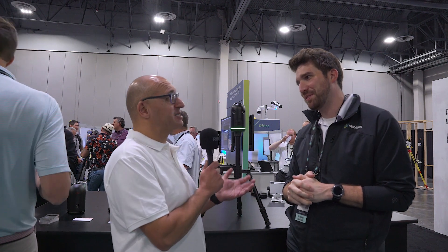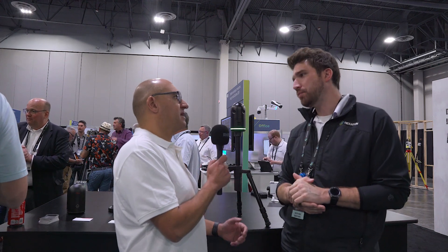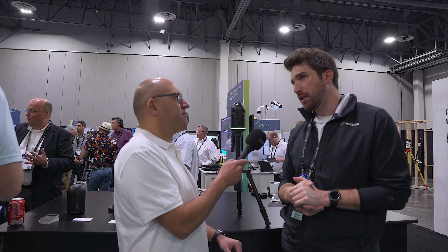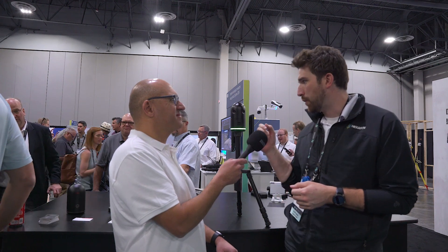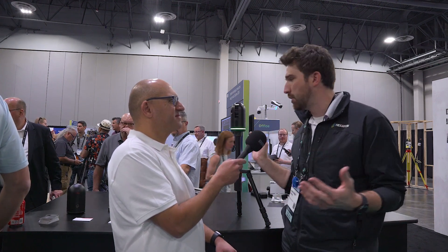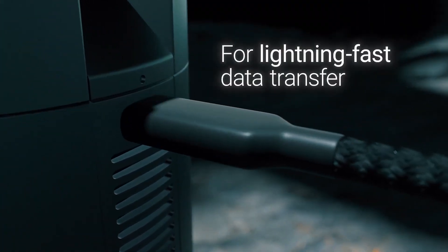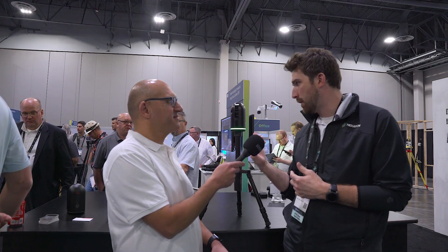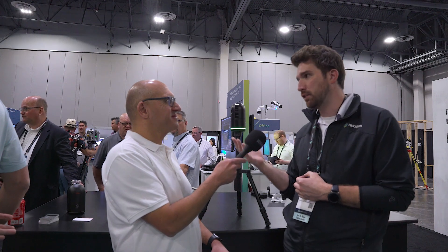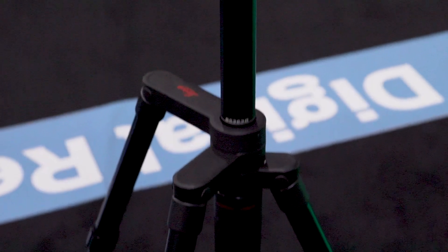I'd like to say bigger and better but it's actually smaller and better. What about data processing once you've done the scans — has that changed in any way? The actual processing itself isn't too much different, but as far as downloading the data there have definitely been some big improvements. We now have a USB-C downloadable port, where we didn't have that before — it was only Wi-Fi. You still have the option to download via Wi-Fi and even that is twice as fast as the previous version. If you use the USB-C port it's about nine times faster to download the data.